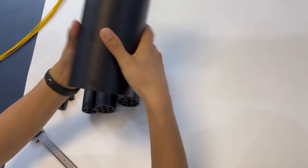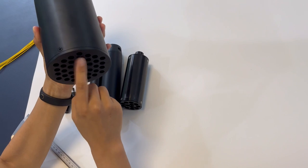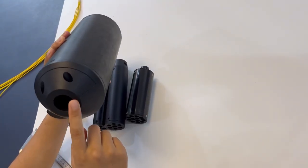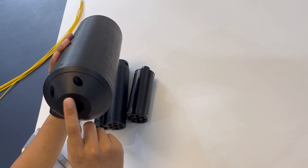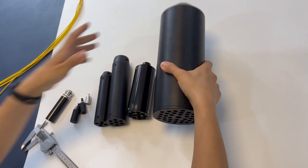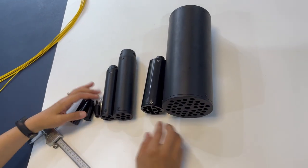So for these fan-out kits, how many cords you want for furcation can be customized. And for the input side, how big your main cable is — you can tell us and we can customize the port diameter too. This is the small one and this is the big one.